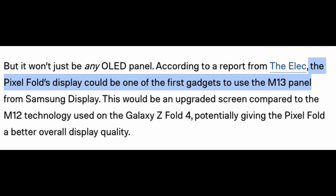It's going to look more like the Oppo Find N2 Fold, at least the outside display will, which is much more comfortable and usable overall. I actually prefer this over the Galaxy Z Fold 4 outside display. The other improvement is that Samsung is giving Google Pixel their newest M13 panels for the new Pixel Fold. The Galaxy Z Fold 4 uses M12 technology, so you should theoretically get a better overall quality display with the Pixel Fold.